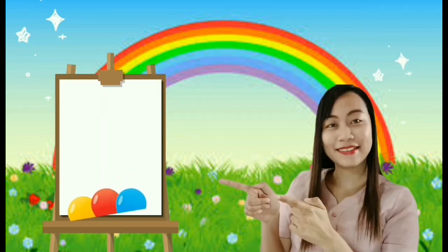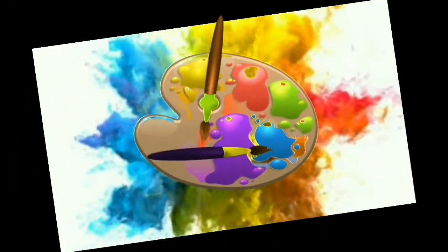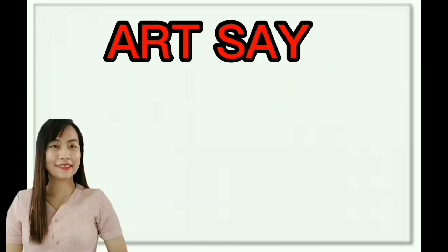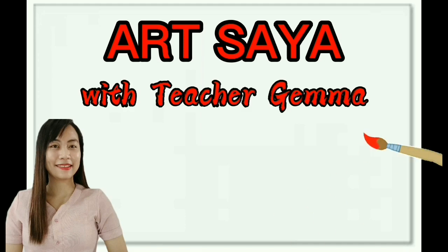Come on, let's paint with some colors. Start with yellow, red, and blue. Mix them together to get purple, green, and orange too. We put the paint on the brush and we swirl it all around.